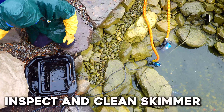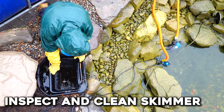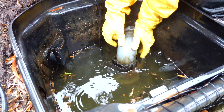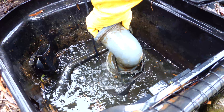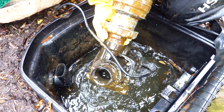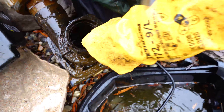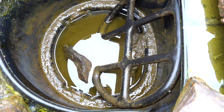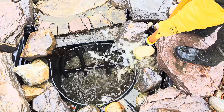Now onto the skimmer. Remove the pump. With the pump out, you want to inspect the pump and the impeller for any clogs or damage — this impeller happened to have a chunk of mulch stuck into it, so glad we checked. Check the valve and filter pad for any issues, then clean it all up real good.